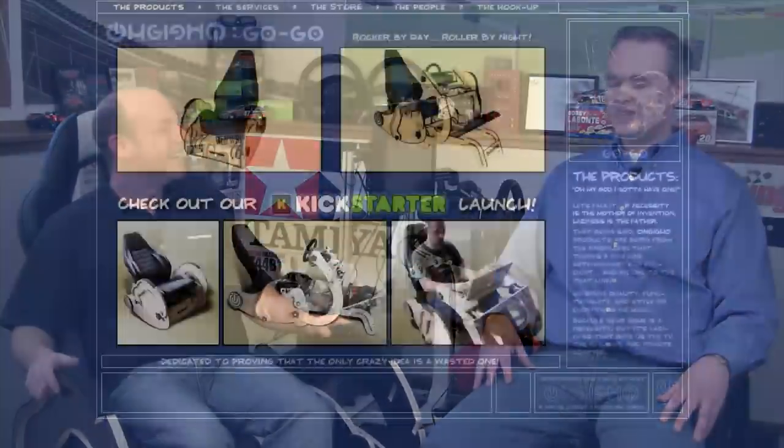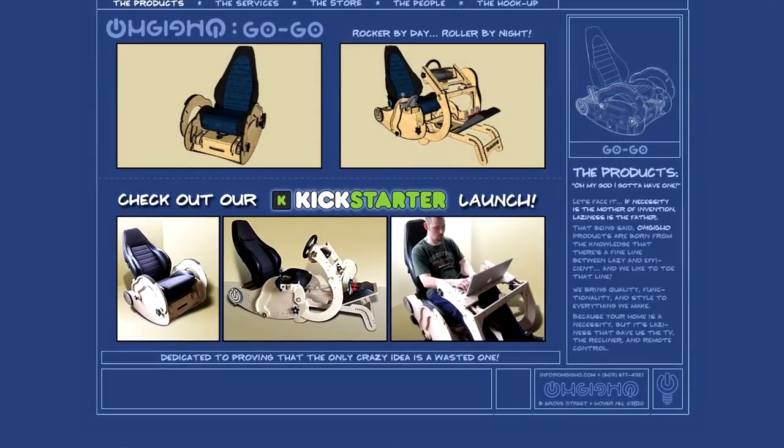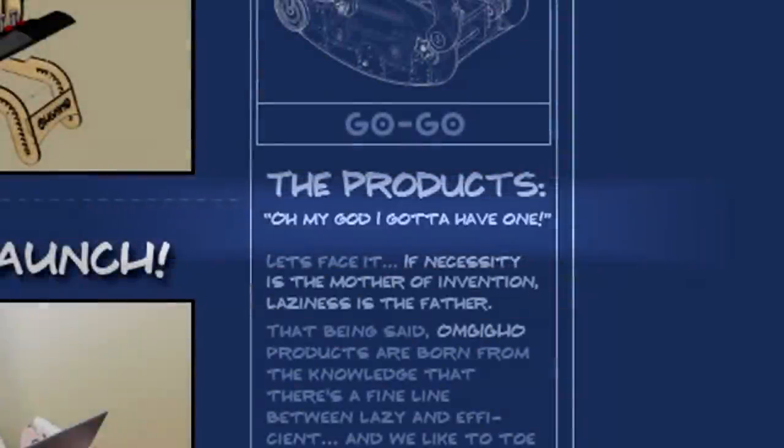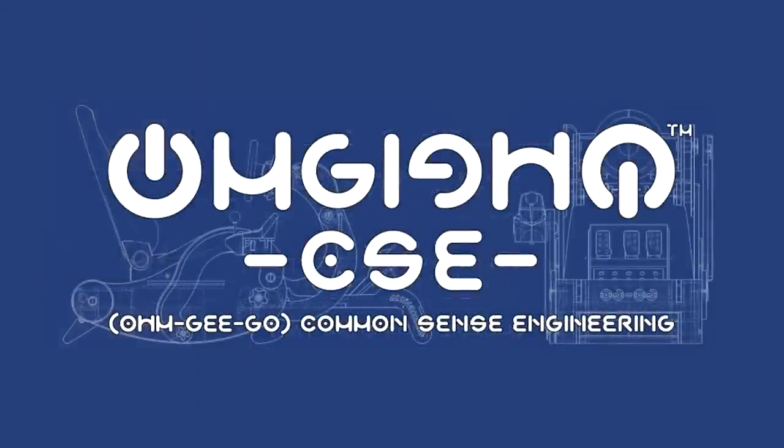Mark, thank you for joining me. I talked to Colin a little bit about the construction, but I want to talk about the company Omgigo — let's start with the name. A lot of people ask that question. Omgigo is an acronym — it stands for 'Oh My God I Gotta Have One.' If you think that through in your mind and spell it that way, that's how you can spell it. That's pretty clever.